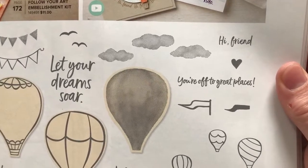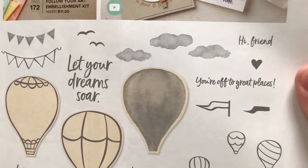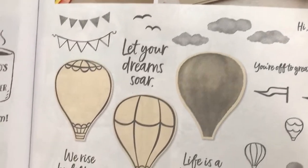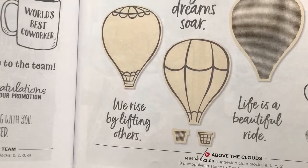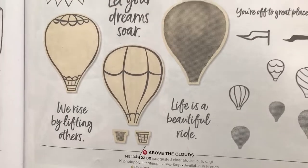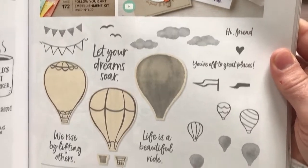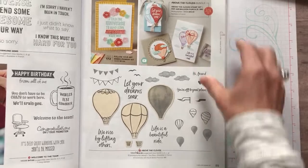We've got the Hi Friend and You're Off to Great Places. I'm using that for graduation cards - I love that, You're Off to Great Places. Let Your Dreams Soar would be another one, you could put that on the inside of the card. We've got We Rise by Lifting Others - that is awesome - and then Life is a Beautiful Ride. Some great sentiments, super cute images, love all the detail you can add to those hot air balloons.